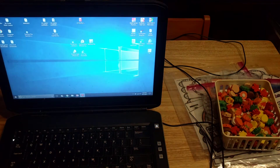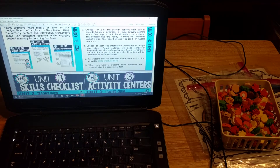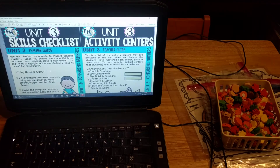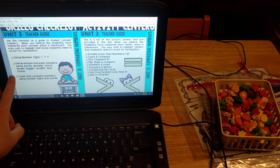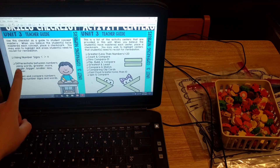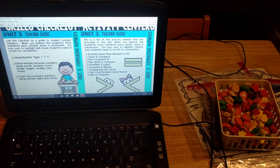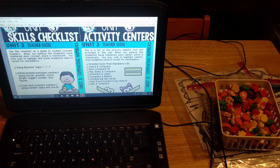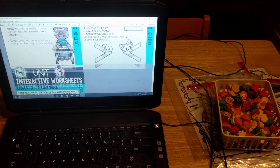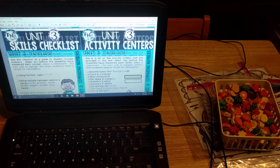Then we have the teacher's guide. It gives you an overview on how to use the unit and lists the skills covered: using number signs greater than, less than, and equal to; differentiating between numbers using words like greater, more, larger, bigger, smaller, less, and fewer; and counting and comparing numbers using signs and words. It also includes a list of the activity centers and a list of the interactive worksheets so you can keep track of those.